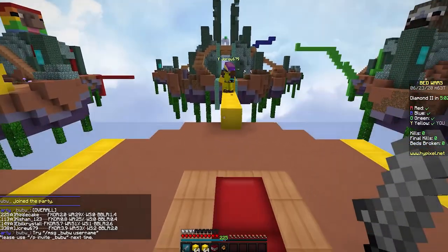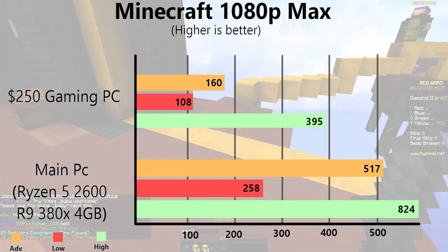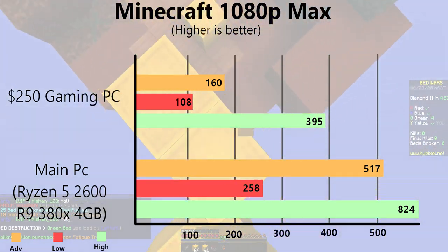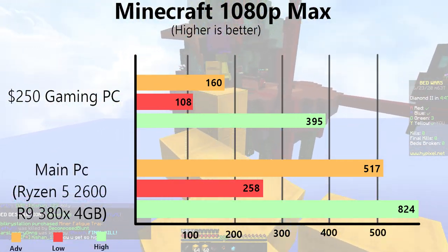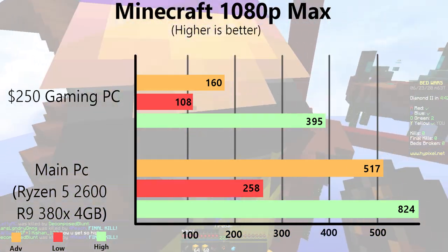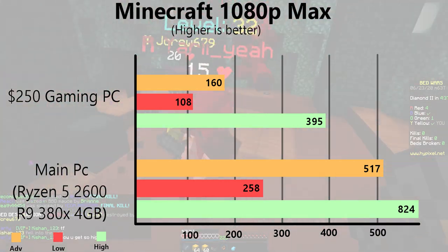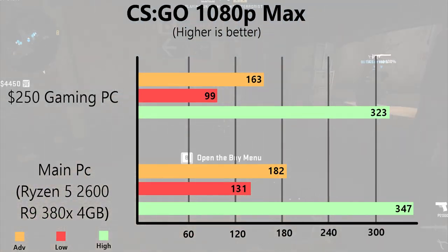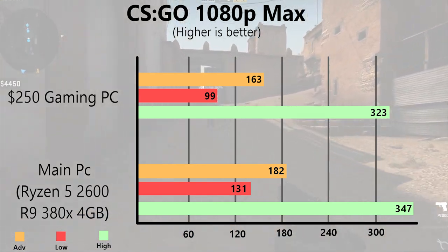Minecraft at 1080p max settings with Optifine: an average of 160, lows of 108, and maxes of 395 FPS. Minecraft is easy to run, especially with Optifine, which most players use because it increases performance. Our next game is CS:GO at 1080p max settings: an average of 163, a low of 99, and a maximum of 323 FPS.